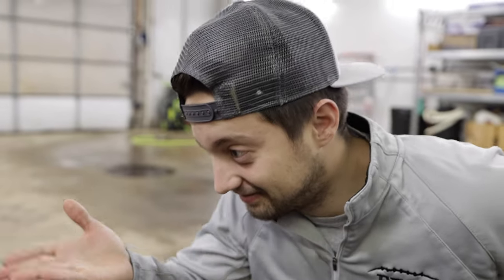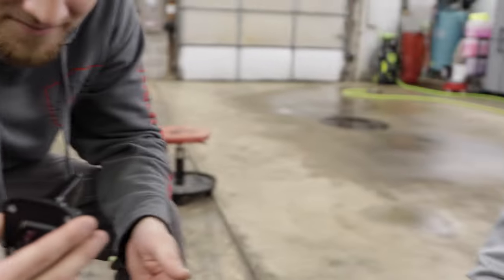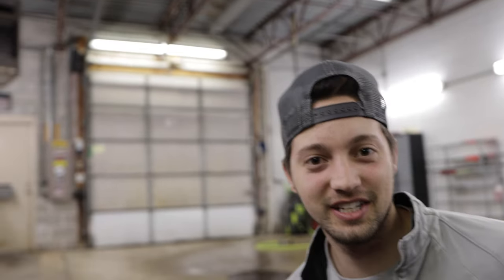Boys, you did it. Wrapped the shark fin. Unbelievable. Sweet deal. I didn't think it was going to work. I believed in Jake. It's done boys — we're going to put it on, get the car back together, and see how it looks.